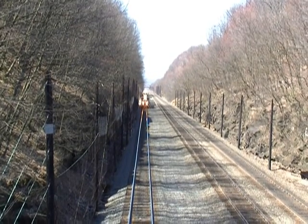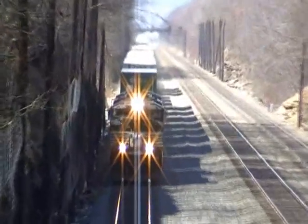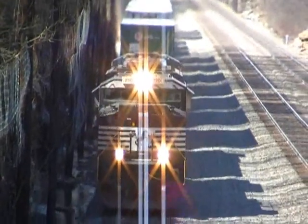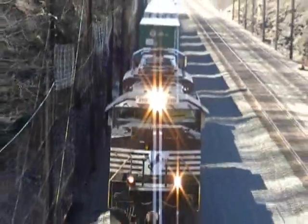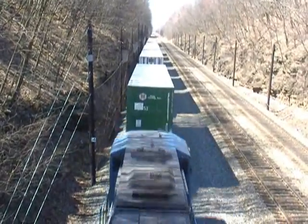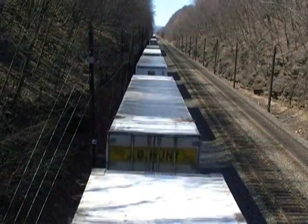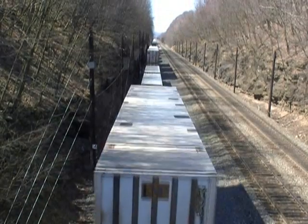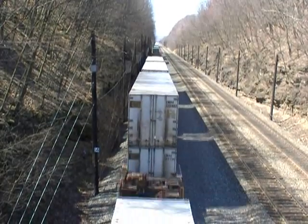We're railfanning west of Horseshoe Curve on the old Iron Bridge in Cassandra, Pennsylvania. It looks like we had a couple SD70M-2s on a double stack. The locomotive numbers were 2701 and 6700.